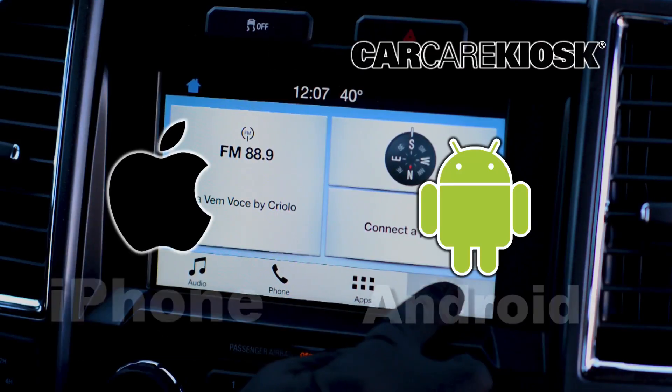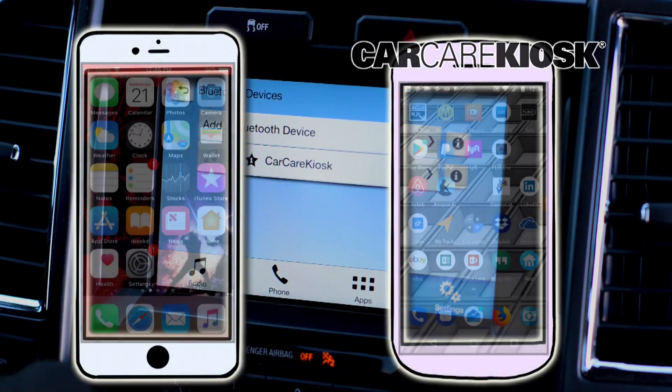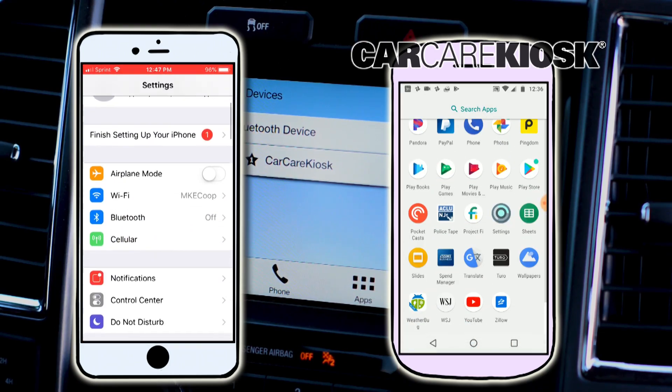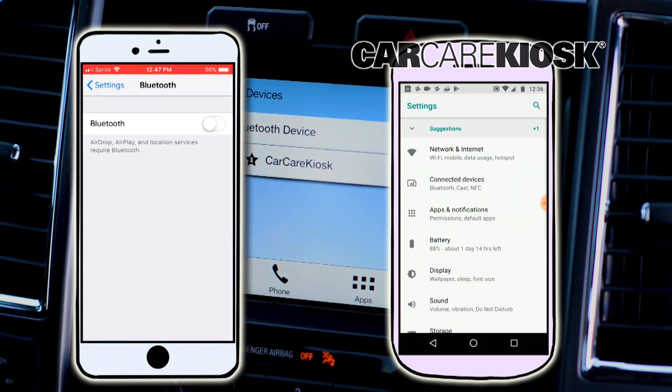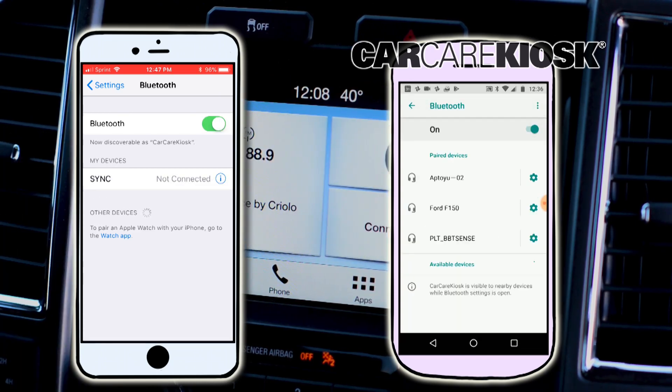The process for syncing your phone to your vehicle can vary depending on what type of phone you have. Go to the settings section on your phone and navigate to Bluetooth. Select scan for device and wait for the vehicle to appear, then select the vehicle in order to pair your device.